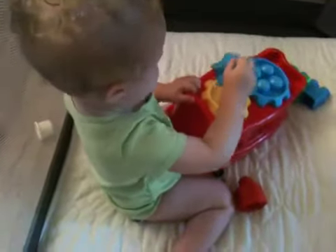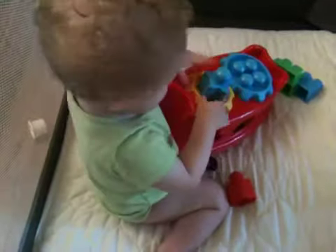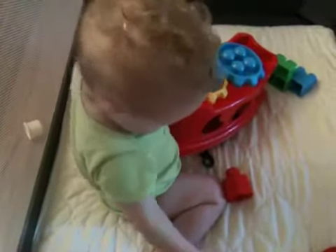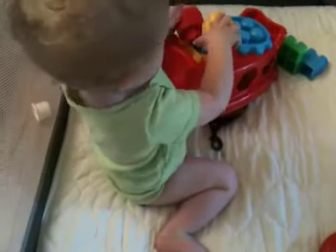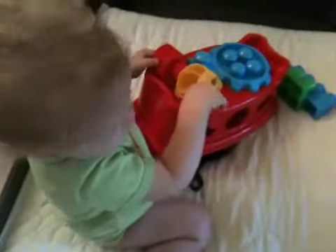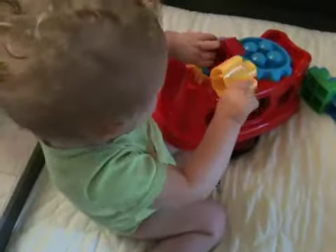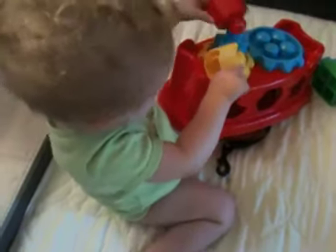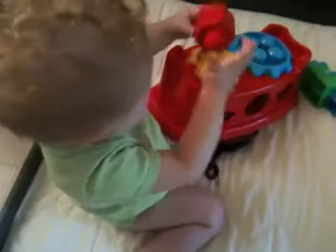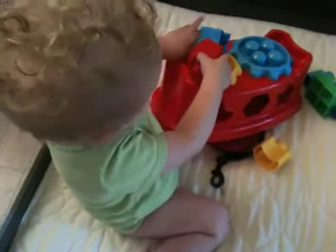You did it! Push, you did it, look at you, look at you, wow very good. And push, put it right on top. There's the blue star, and then push it right on top.